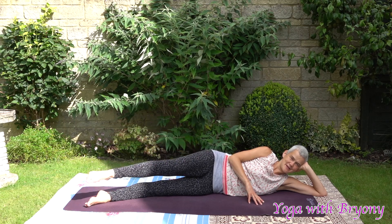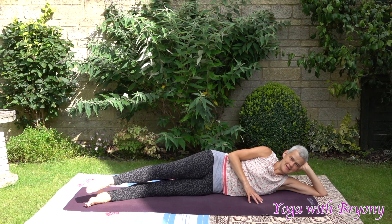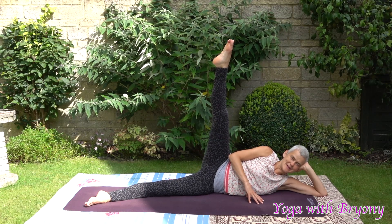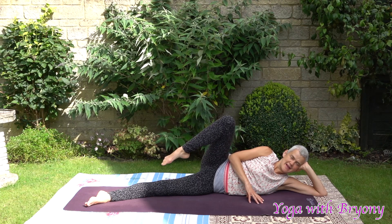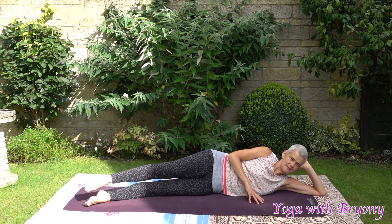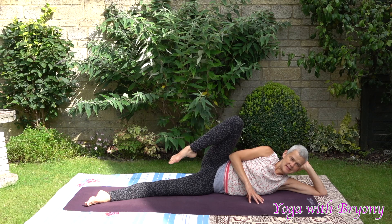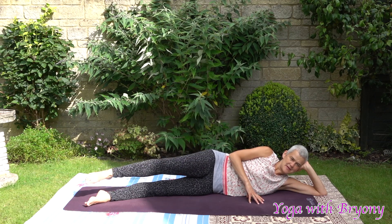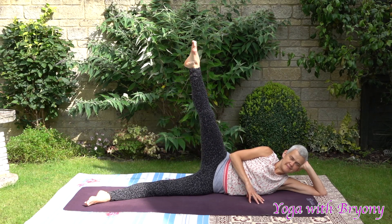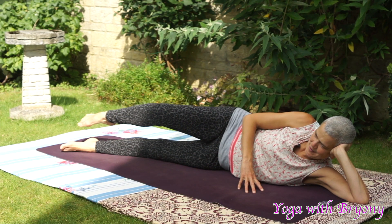We're just going to reverse the circle. Still engaging your pelvic floor and your lower abdominal muscles. Inhale, lift the leg up. Inhale, rise up. Exhaling, bending at the knee. Extending the leg out long to a hover. Gaze is looking forward. Inhale, rise up. Exhaling, bending at the knee, slowly extending the leg out long. One more time. Inhale, rise up. Exhaling, bending at the knee. Exhaling, extending the leg out long.